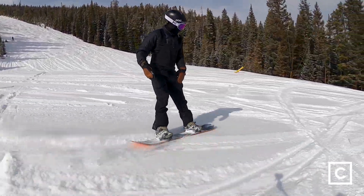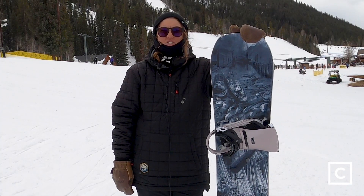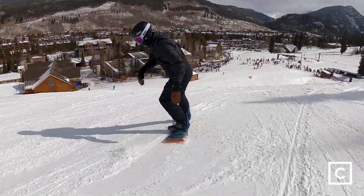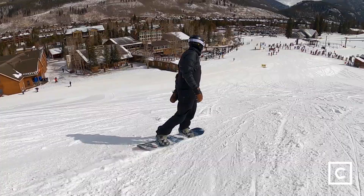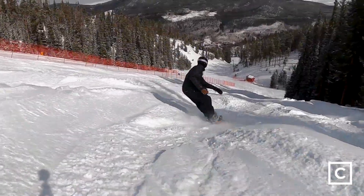Carves great, actually. I haven't really ridden many LibTechs, but it was great. I felt like I could really hold an edge and could really get low with my carves, and maybe just it being such a bigger board, I had such great stability on it. I think with it being such a big board for me, it would have been great at top speed. All in all, it felt really stable and I felt like I had a lot of control under my feet.